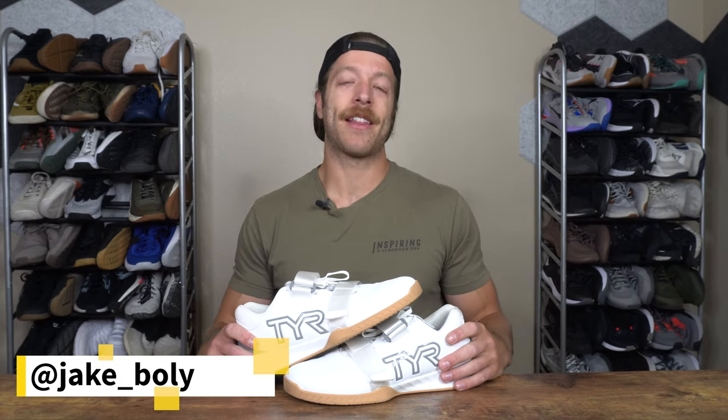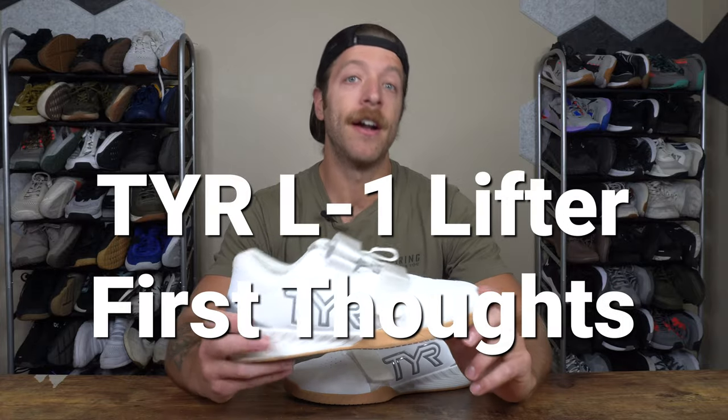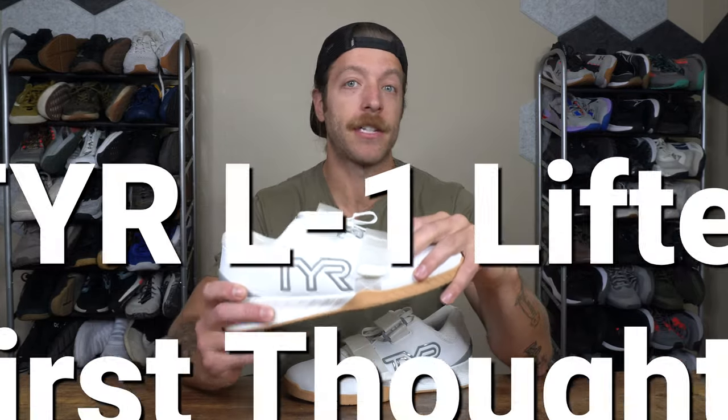Hey, what is going on guys? This is Jake at That Fit Friend, and today I'm going to be doing a first impressions of the Tier L1 Lifter. I'm also going to take this model and compare it to some of my other favorite pairs of weightlifting shoes regarding its toe box width and construction.